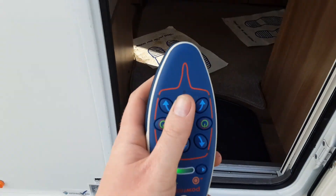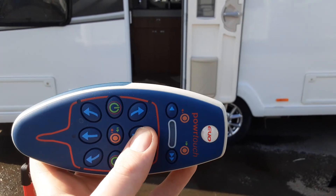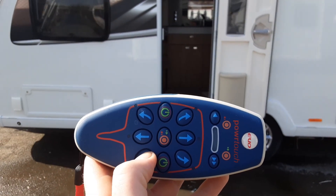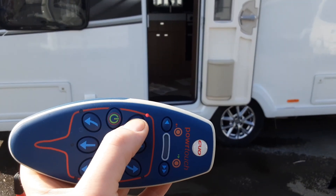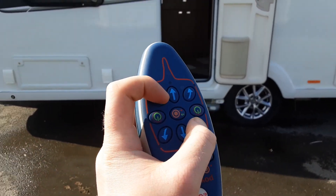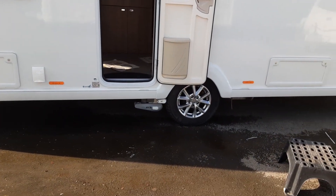Then come back to your controller inside the caravan — and in theory we should have forwards, backwards, turn, and turn from the rear so you'll see the van go round the opposite way. You can get the caravan spinning on the spot by pressing the two buttons opposite each other. And that is how you operate the mover.